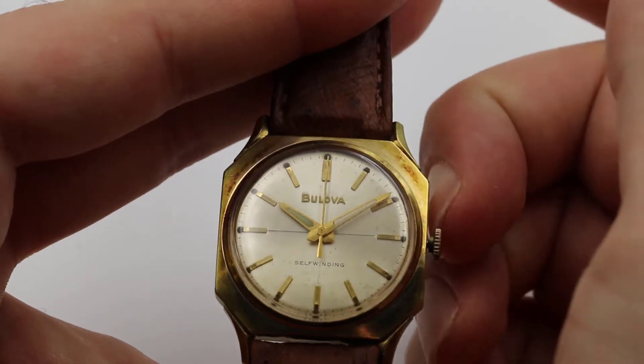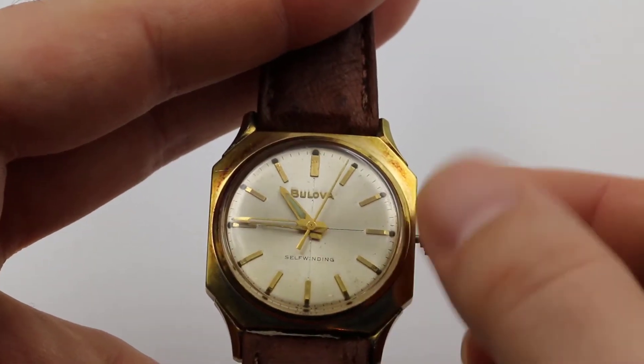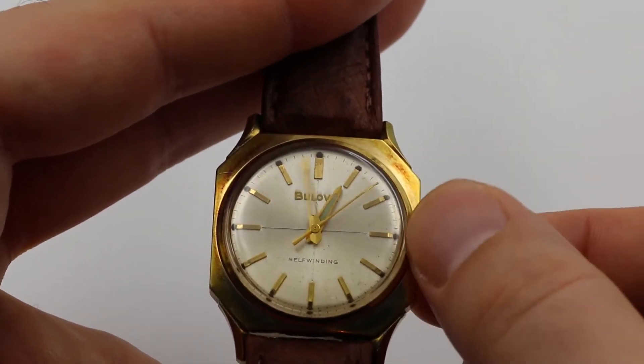To set, gently pull out the crown and turn the time forward until reaching the current time. Then push the crown back in.